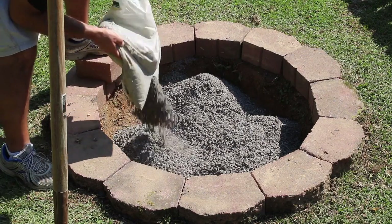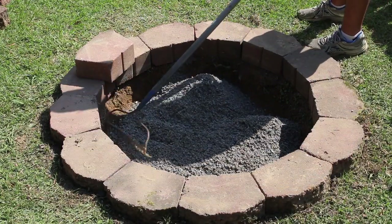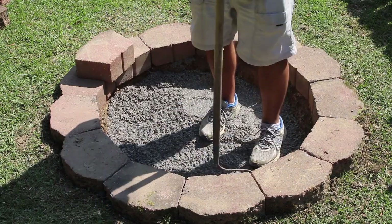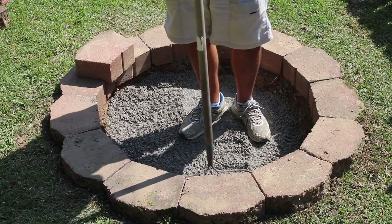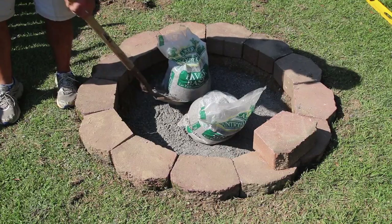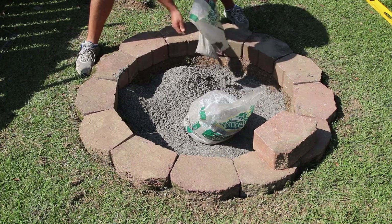Once you get all of the paver base into the fire pit, rake it out. They make a stamper to compact it down really well, but I just use my rake and my feet — stomp on it pretty good and get it nice and packed in there.